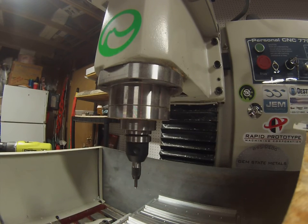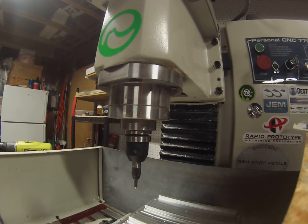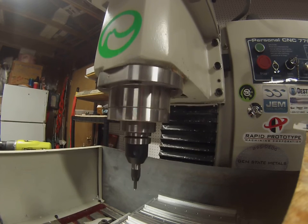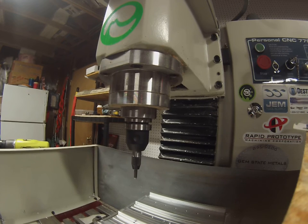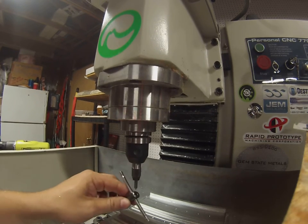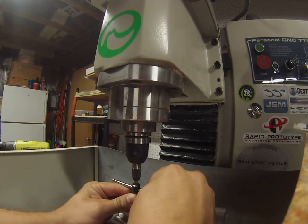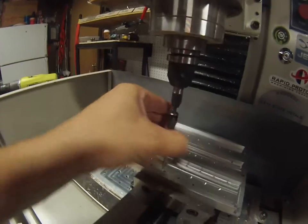I'm just gonna back it out here, set this back down so it's not so wobbly, pull this out and go on to my next hole. I'm still in single block so I'm just gonna hit start again — it'll act like it's drilling but it's just drilling air, not hurting anything. I'm going to stop it right about there so I can do the next one just like that — see it's in the hole, start threading.